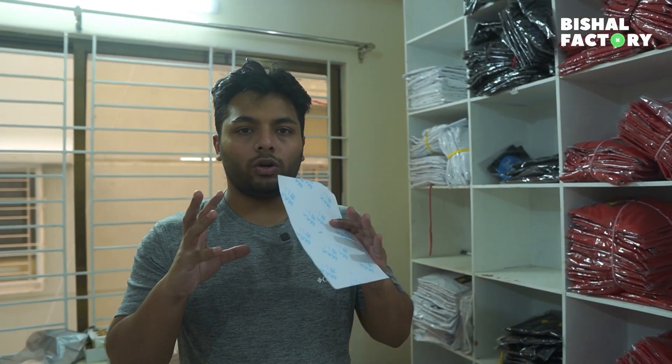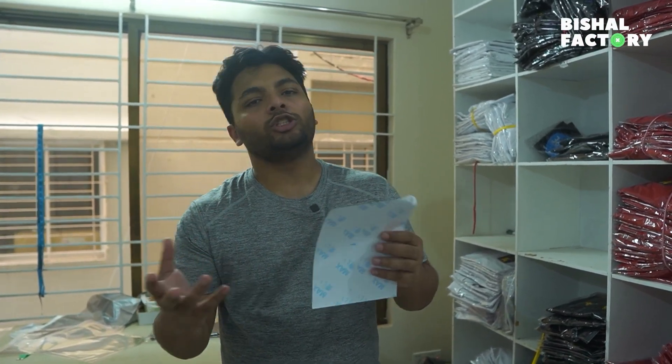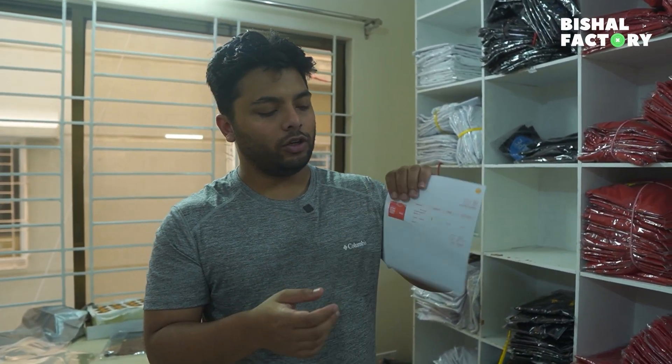All right, so let's see how we ordered our orders — start, finish, and package. I didn't know what to do at first, but here we have some invoices.